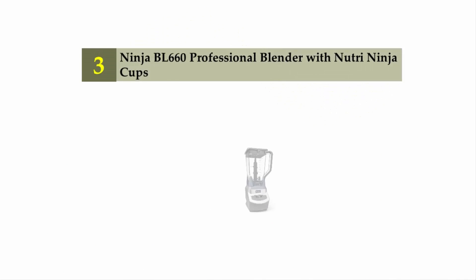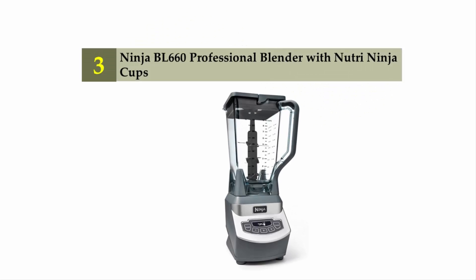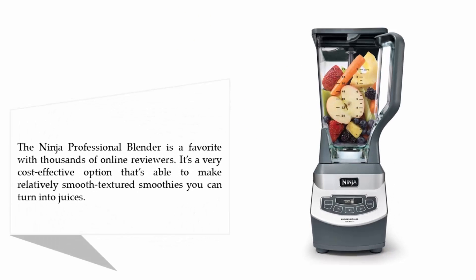Halfway through our list at number 3: the Ninja BL660 Professional Blender with Nutri Ninja Cups. The Ninja Professional Blender is a favorite with thousands of online reviewers. It's a very cost-effective option that's able to make relatively smooth-textured smoothies you can turn into juices.